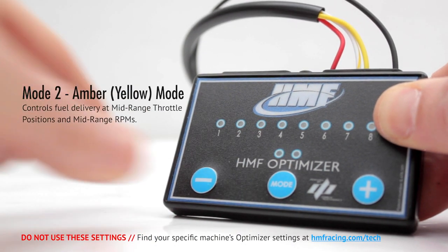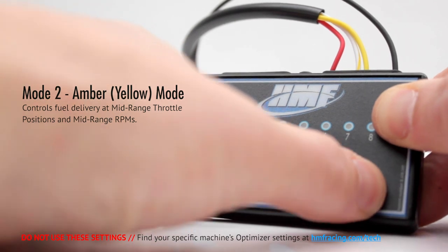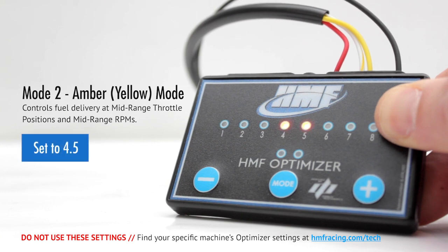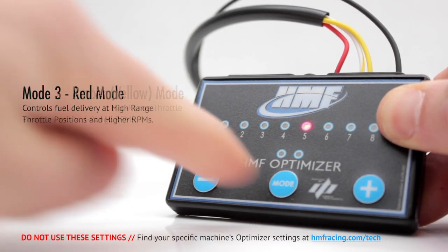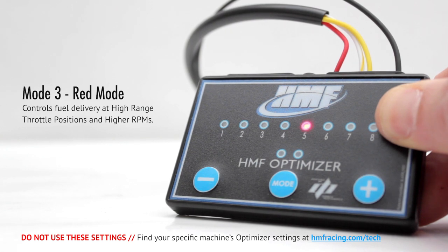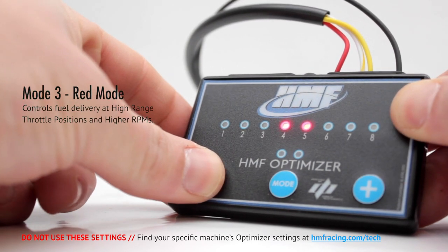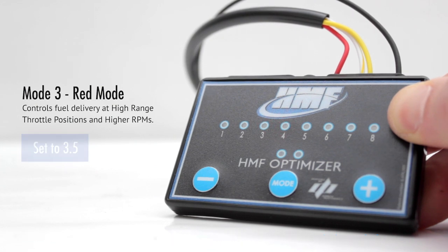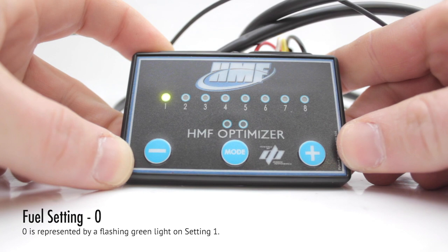Mode 2, amber or yellow mode, controls fuel delivery at mid-range throttle positions and mid-range RPM. In this example, we will set it to 4.5. Mode 3, red mode, controls fuel delivery in high-range throttle positions and higher RPM. We'll go ahead and make this setting 3.5. Some machines have a fueling mode set to 0. A setting of 0 on the Optimizer will display a rapidly blinking light on setting number 1.